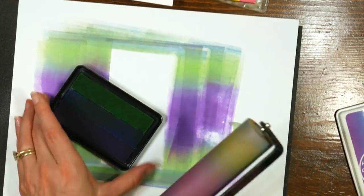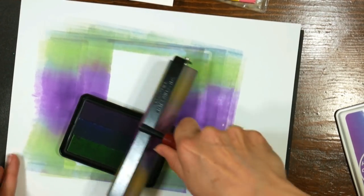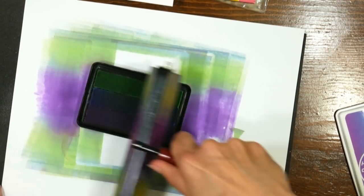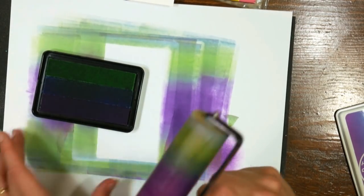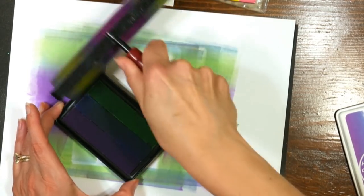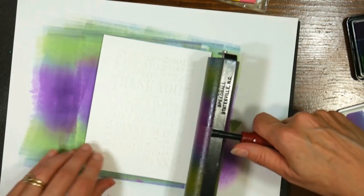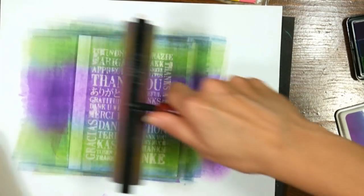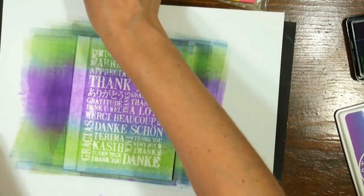This is an ombre ink pad, also known as a rainbow ink pad — this one is by Hero Arts. I have a six-inch wide brayer, which lets me cover it in one pass. I ink half the brayer with the ink pad, then turn it around and ink the other half, rolling it over and over to get really good coverage. When brayering your panel, go across in one direction, lift up, and go across again. Keep going in the same direction and keep brayering until you get a nice uniform layer of ink. You may want to re-ink and do it again.